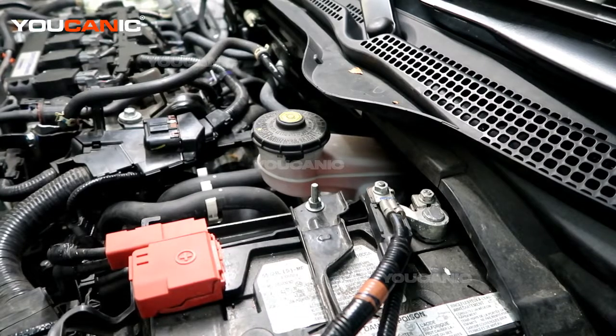Welcome to Mechanic. Today on Mechanic, we have a 2020 Honda Civic 1.5 liter motor and we are going to go over where and how you would check your brake fluid level on this vehicle.